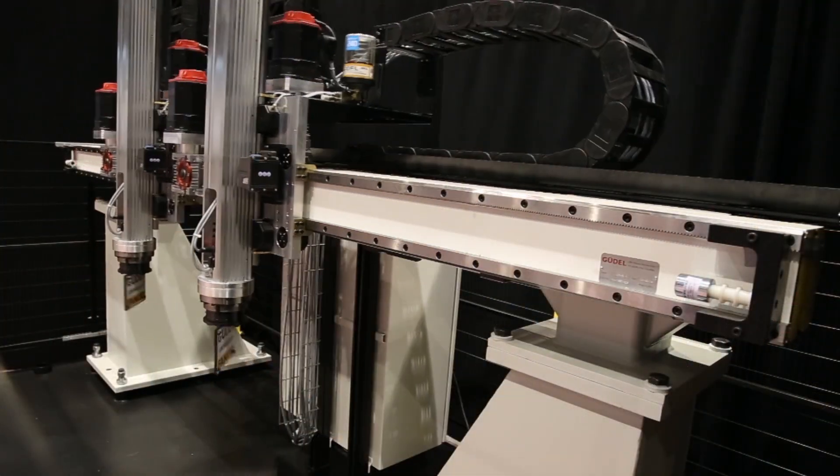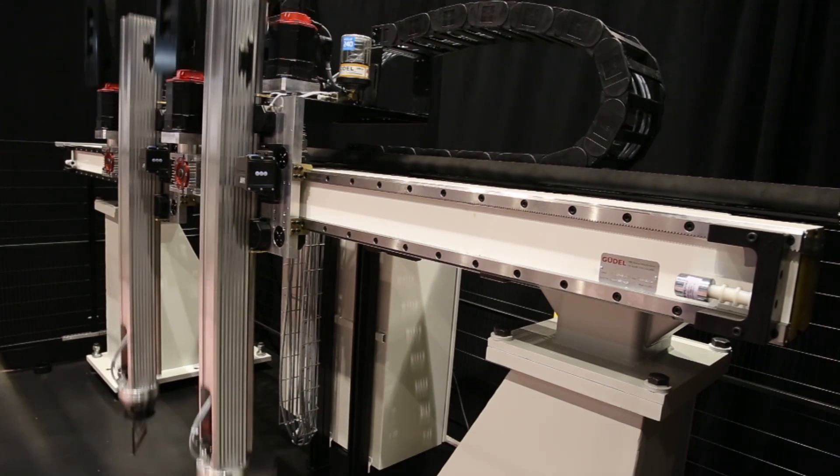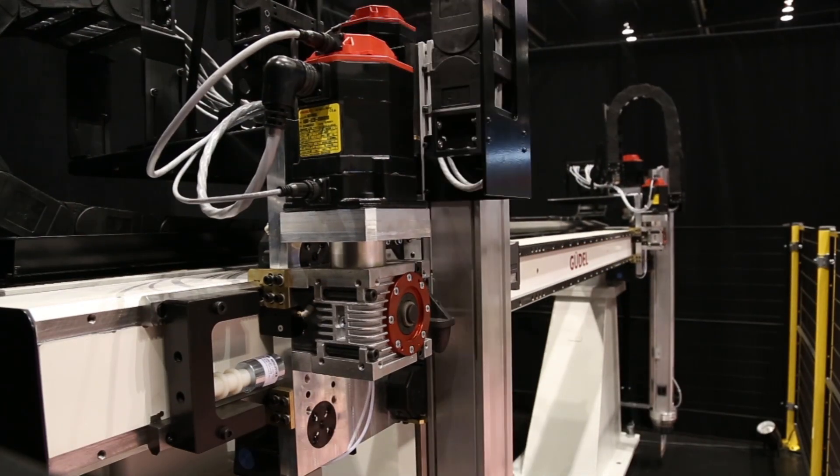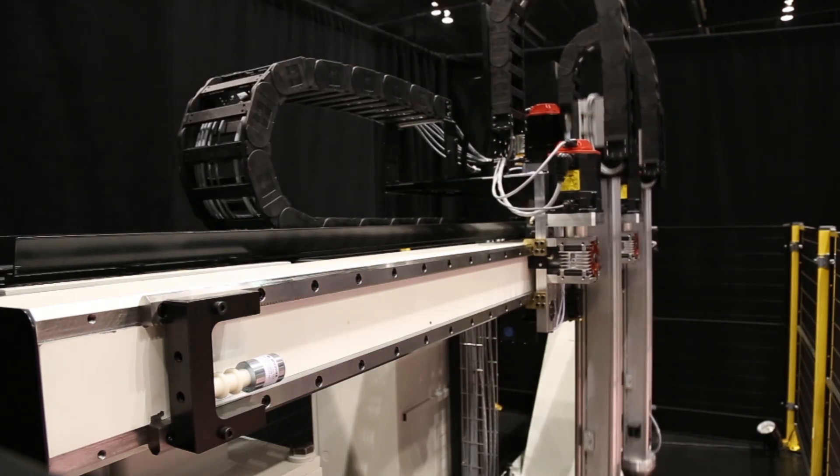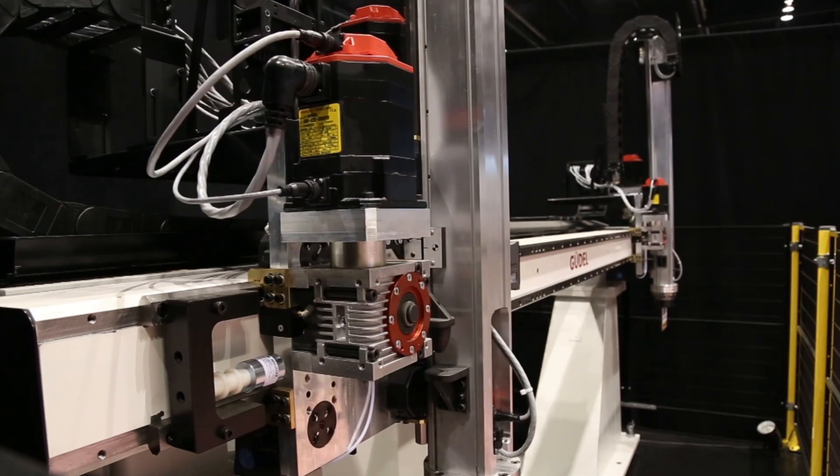Also shown is the capability of synchronizing axis motion between the two carriages on the fly. This allows the flexibility of handling payloads of various sizes and weights based on your application needs.